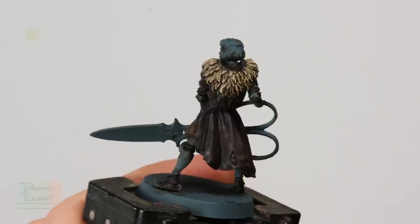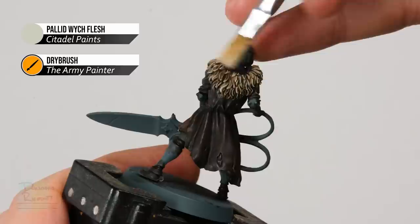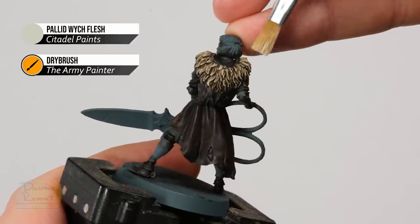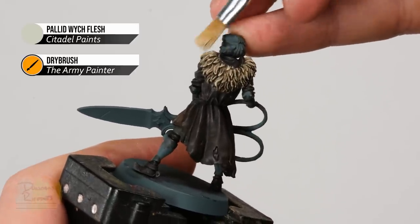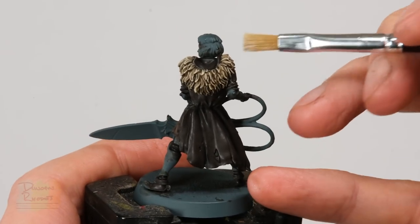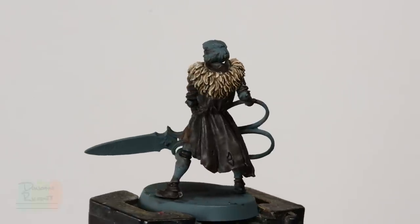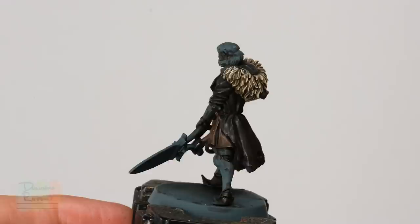With that done, move on to Pallid Wych Flesh, dry brushed on using the same technique, but this time just focusing it towards the top of the fur — kind of around the shoulders along here. The fur is now complete. You can see it has caught some of the surrounding leather, but that's not a problem because now we're going to move on to finishing off all that detail by doing a bit of layering.